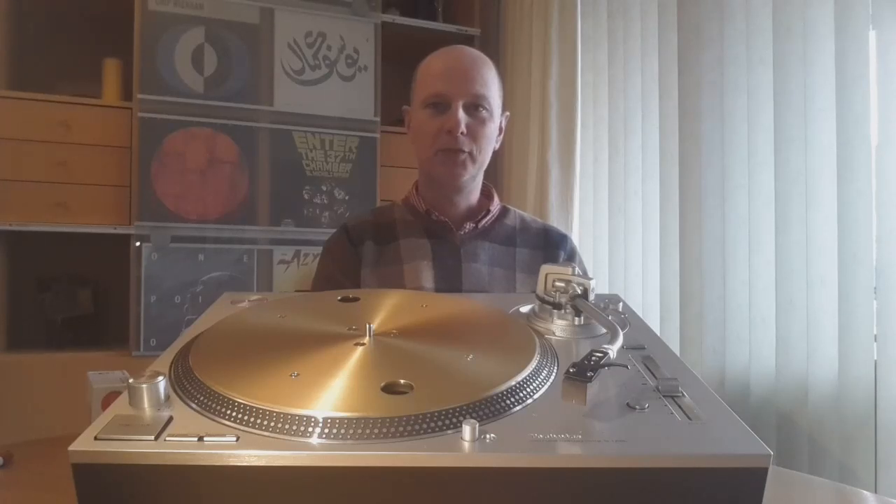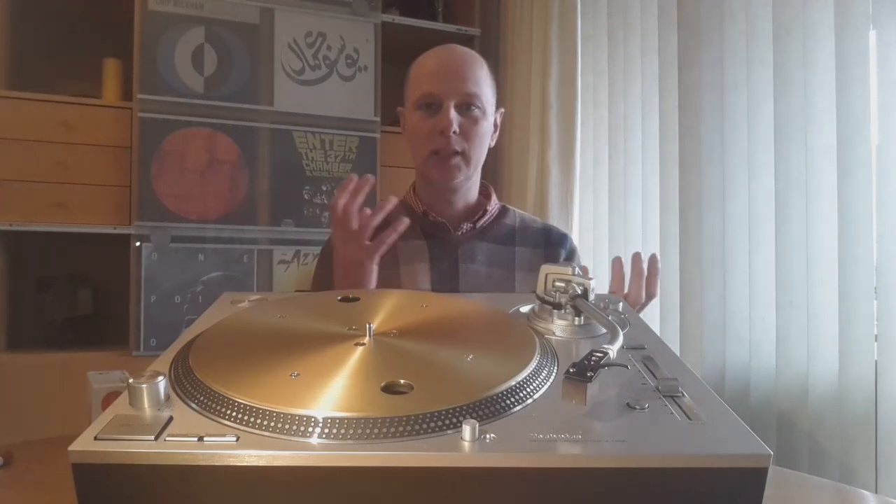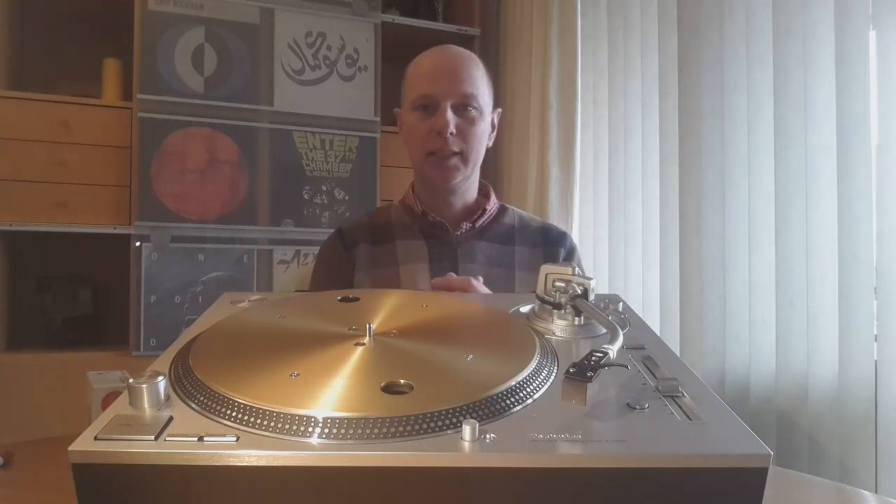Hi everybody. Last year in the VC we had a thread going on about the vinyl hype — is it a good thing or a bad thing? During that discussion we mainly focused on the vinyl itself, but something else was happening. Something great was happening because of the vinyl hype.